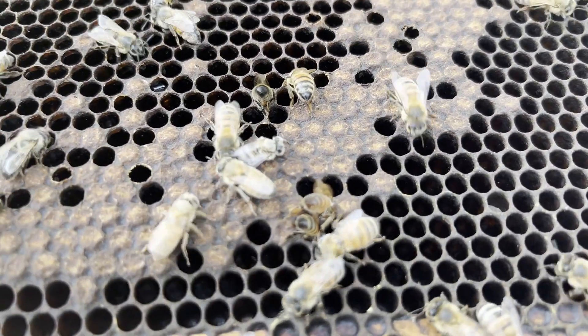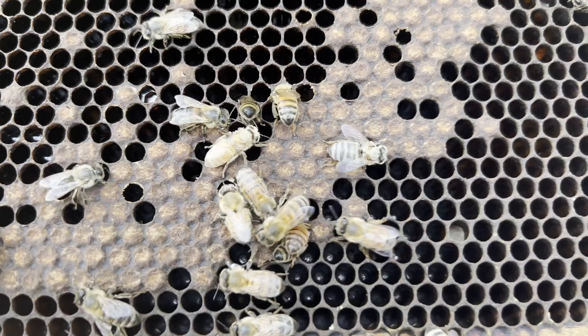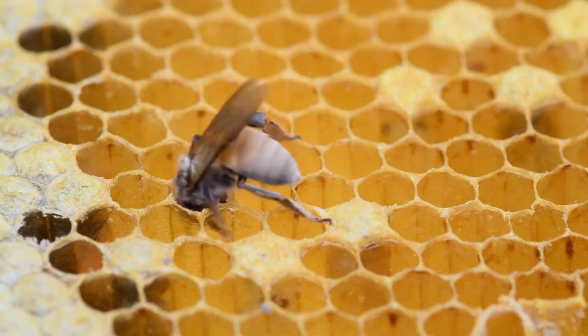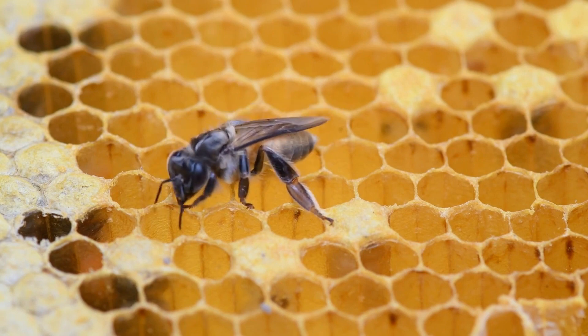Finally, after 21 days since the egg was laid, an adult bee will emerge from its cell. The adult bee does this by chewing away the wax that had sealed it in.